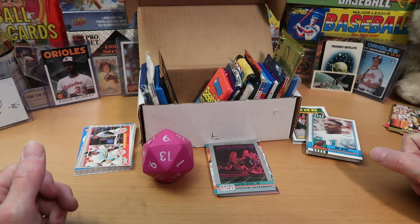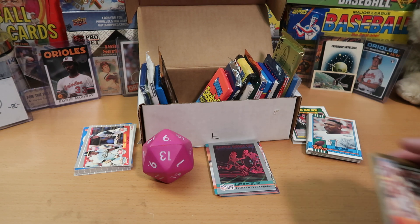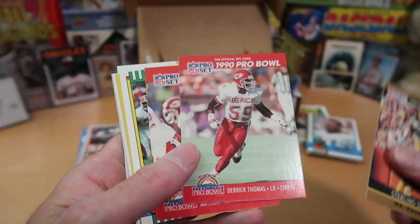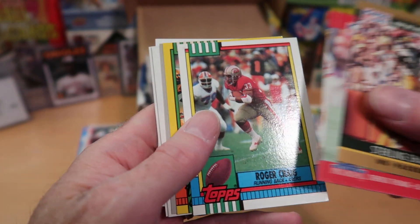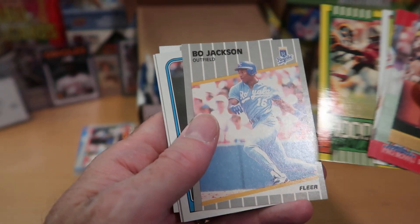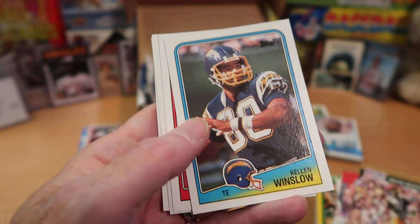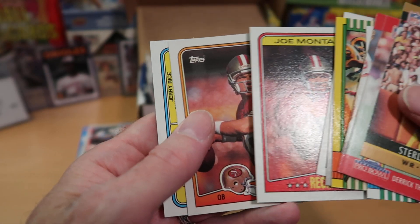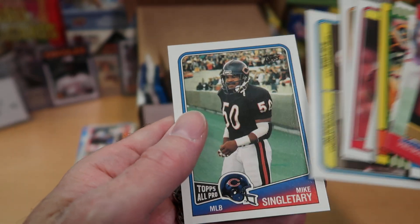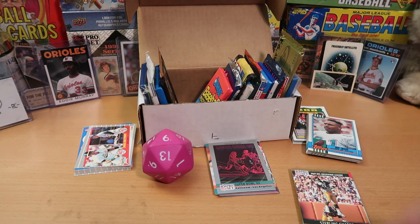Three football and one baseball today — that's what you get with the mixed box. Let's look at what I put in the Wolf Lair. We got Sterling Sharp, Derek Thomas Hall of Famer, Anthony Munoz great offensive lineman, Roger Craig, Jerry Rice Thousand Yard Club insert, Bo Jackson baseball — we were hoping for the football one but the baseball one is pretty awesome. Kellen Winslow Hall of Fame tight end, Joe Montana — we got the Joe Montana hot pack, another Jerry Rice on the Scoring Leaders card, and we started off the whole show with that really nice Mike Singletary Topps All-Pro card.